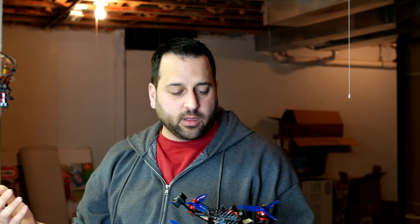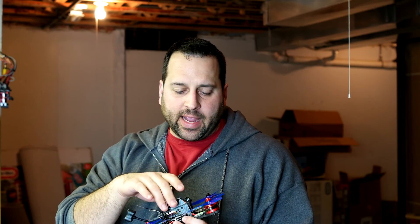In the last video we were able to get the X210 all built. I think it's looking pretty good, I'm pretty happy with how it looks. Today we're going to get it set up and see if we can get it to work, at least the basics. It's a bit late at night right now so I can't do a proper maiden, but hopefully tomorrow we can get some flight footage and see how it goes.